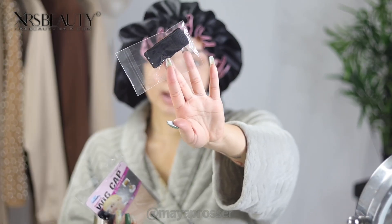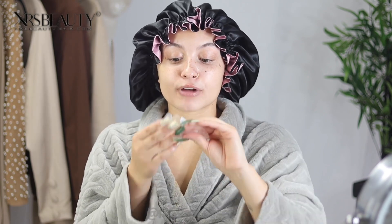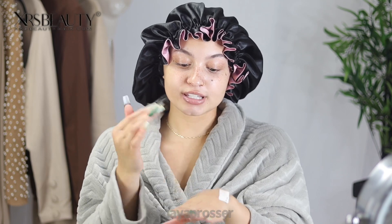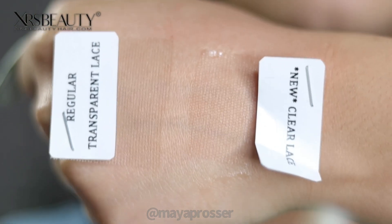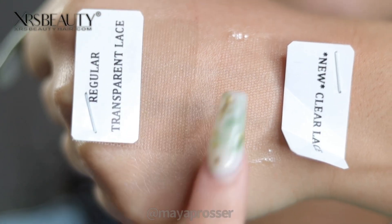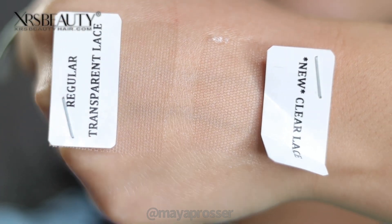They also provided an adjustable strap, which is very helpful for securing your wig. Now I want to talk about this lace before we proceed. XRS Hair is known for their lace — they sent me two different lace samples. This is their new clear transparent lace that melts into any skin color and gives you a beautiful natural hairline. This is their regular transparent lace. I laid both down with some Got2B so you can see the difference — the clear new lace literally melts into my skin while the old one still has a nice melt but is not as undetectable.